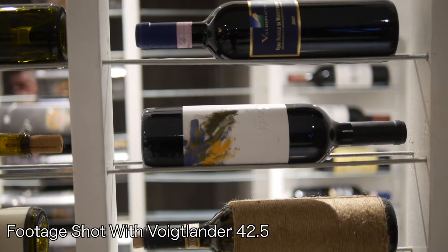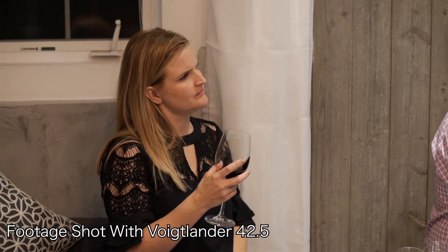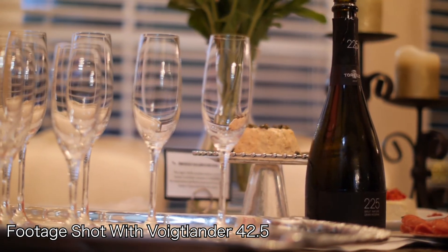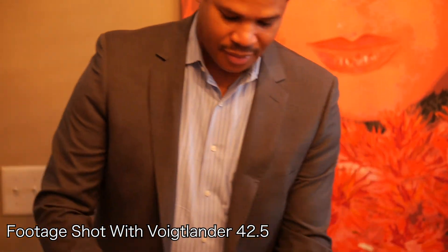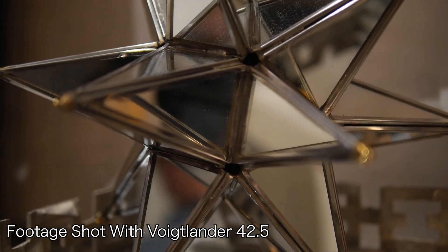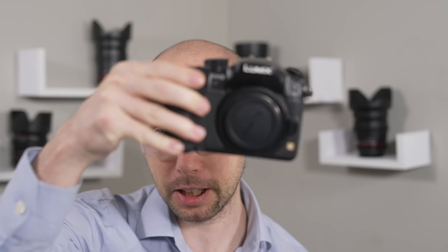Don't expect any stabilization from the lens itself. You can still get it in the body by setting the focal length manually — if you're using something like the GH5, or a lot of Panasonic cameras that have stabilization. But if you're using it on something like the Blackmagic Pocket 4K, or an older camera like the GH3, you are not going to be getting any kind of stabilization. So be aware of that.